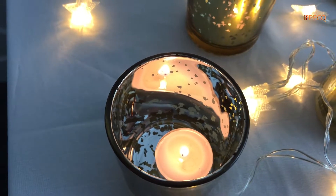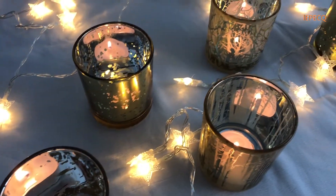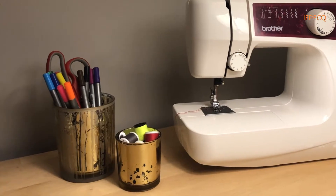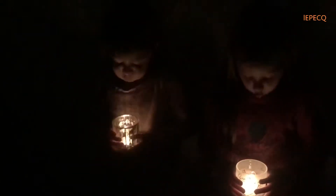The candle holders have multiple functions. When they aren't being used for candles, they can act as vases or containers for small items. Lapec candle holders is a perfect product that the whole family can enjoy.